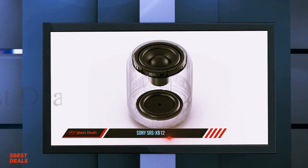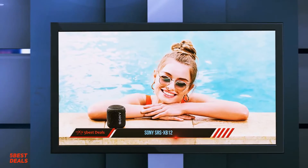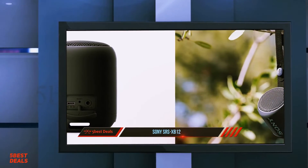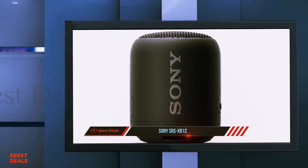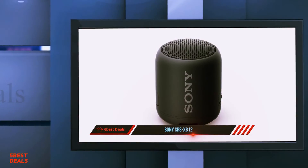At number 3, the Sony SRS XB12. We all agree that we live in the era of gadgets and technology. An interesting aspect of this age is that although technology is widening its reach, tech devices and gadgets have become relatively small and space-saving — designed to be aesthetically complementary to present-day living spaces. The speaker body has five different buttons in its control panel.